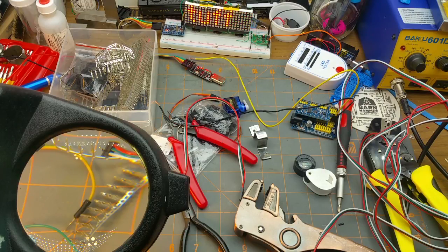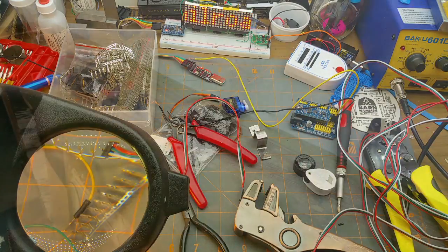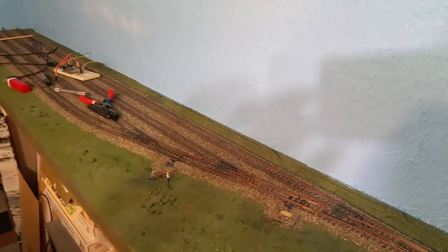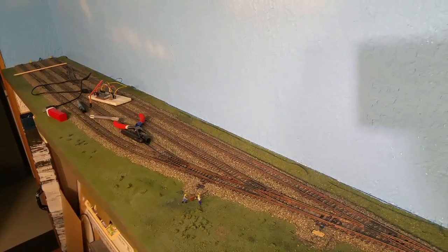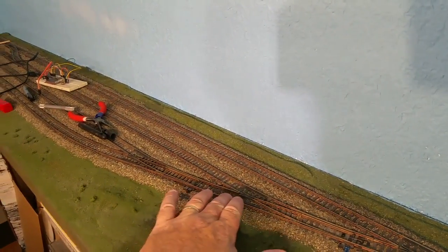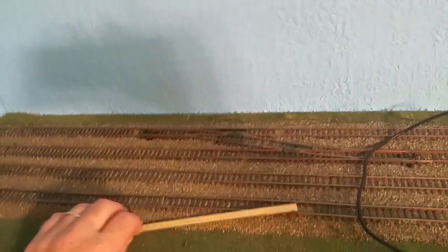I'm in the middle of a project here to do some work on the railroad, but it's turning into as much of an Arduino project as anything else. I've got a yard with four tracks on it — let me just show you. I got this yard over here with four tracks on it; it's mostly a storage yard, it represents the end of the railroad, and off the railroad, and a bunch of things.